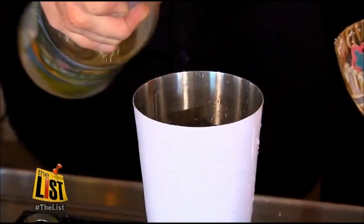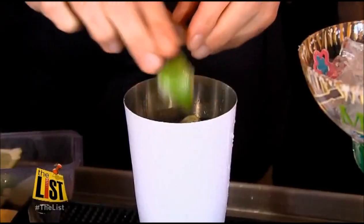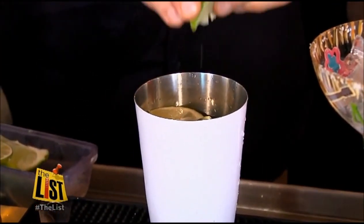We're going to put lime juice — a little lime juice. Give it a little bite, right? A little zesty. And also we're going to squeeze a few limes right there.